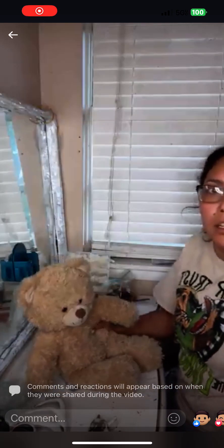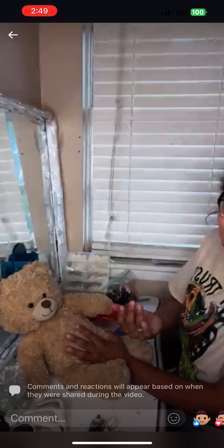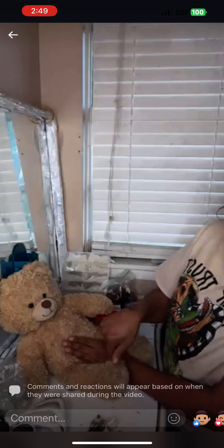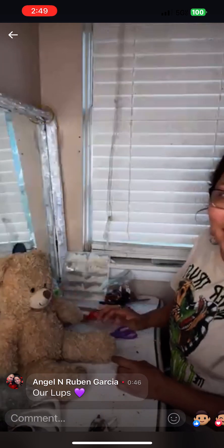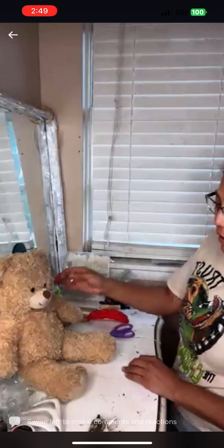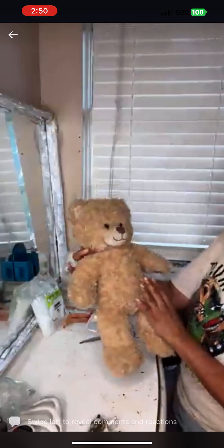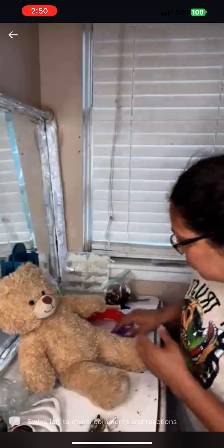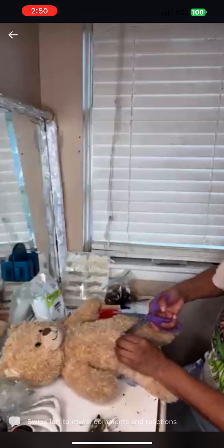There's an event in July called Dolls of Horror, and I'm gonna dress up that day as an evil doll. This is gonna be my teddy bear that I'm gonna have in my hand, carrying around. I just wanted to come on live and show you a little something that I enjoy doing in my spare time.